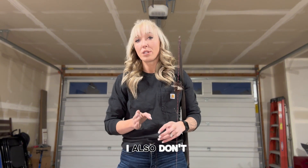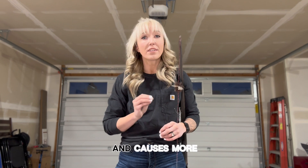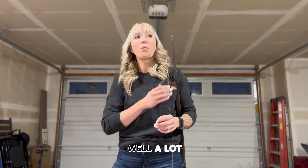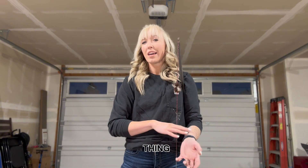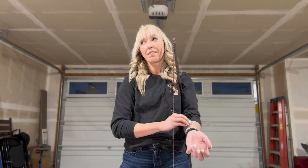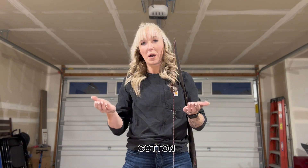I also think the arm guard actually gets in the way and causes more arm slapping than it prevents. A lot of people say they'll wear it to eliminate the bagginess of their clothing. But here's the thing — if your bowstring is sliding against hard leather versus sliding against a t-shirt, what do you think is going to affect the flight of your arrow more? Leather or cotton?